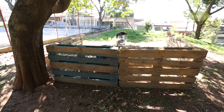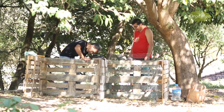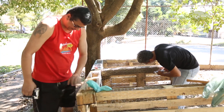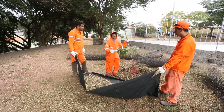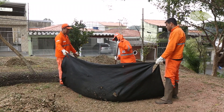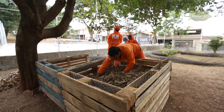Montamos uma composteira com paletes que nos foram doados pelo Sergião, que é um morador aqui do bairro, e tivemos a ajuda de outro morador, o Maurício, que passava por lá no momento que a gente estava montando e deu uma força para a gente. No dia seguinte, alguns funcionários da subprefeitura do Butantã, que estavam limpando a praça, nos ajudaram também com as folhas para começarmos a produzir o adubo para a futura horta. E finalizamos a composteira.